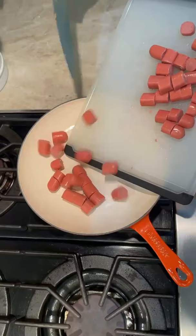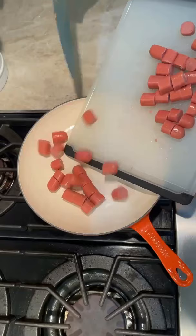Just kind of slice them up however you want, not too thin, not too thick. Bring them to a simmer with the cola and reduce it — basically you're just cooking them in molasses is what it is.